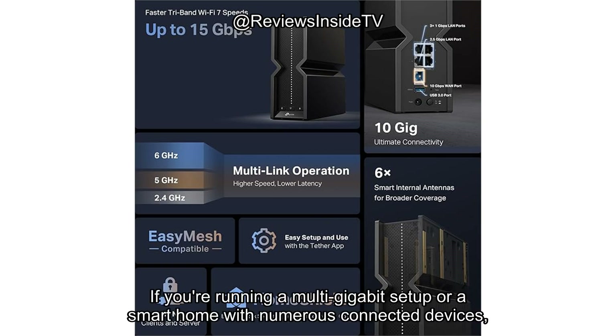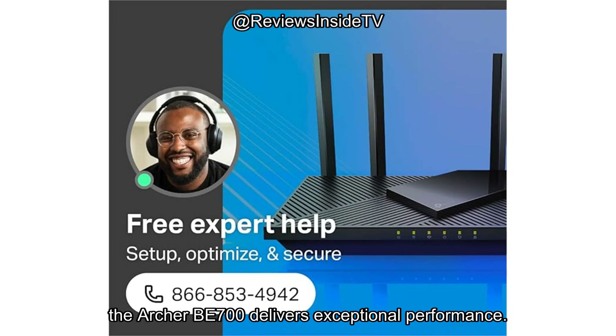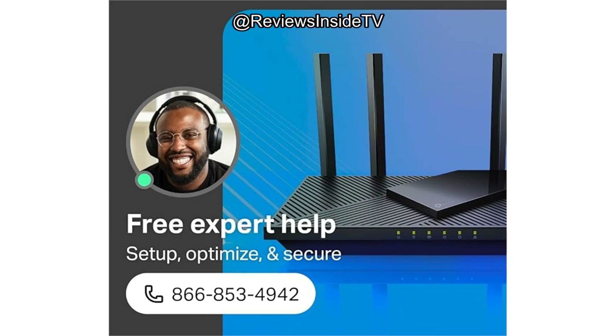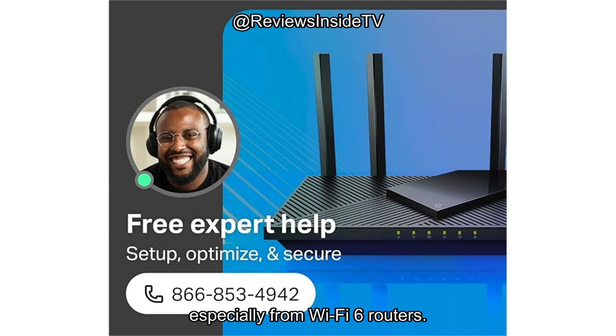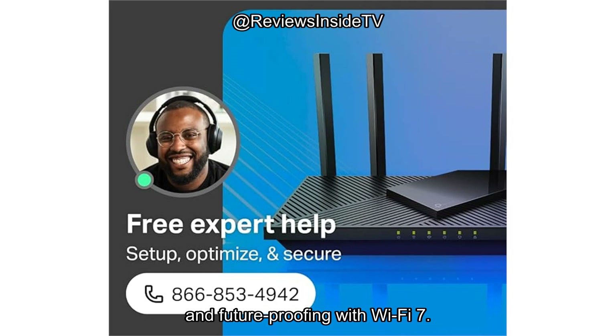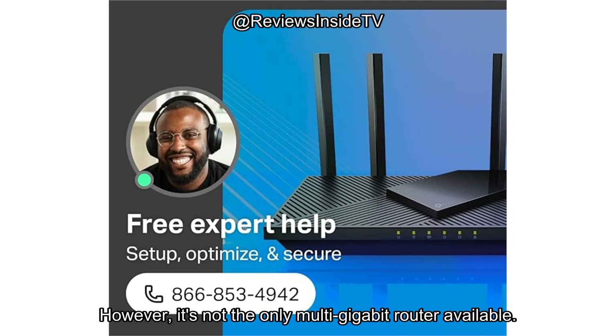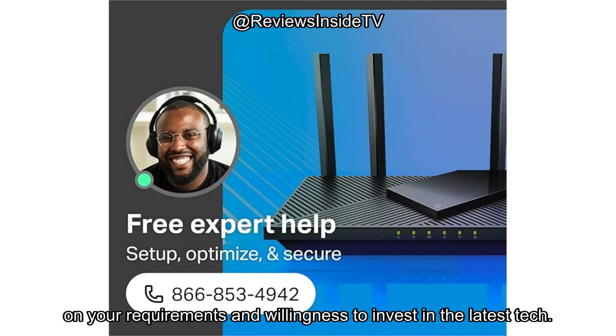If you're running a multi-gigabit setup or a smart home with numerous connected devices, the Archer BE700 delivers exceptional performance. But if your needs are simpler, you may find similar performance at a lower price point, especially from Wi-Fi 6 routers. In comparison to other routers on the market, the Archer BE700 stands out in terms of raw speed and future-proofing with Wi-Fi 7. However, other routers offer strong Wi-Fi 6 performance for a fraction of the cost, so it really depends on your requirements and willingness to invest in the latest tech.